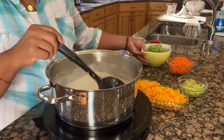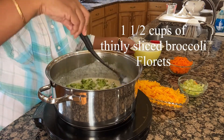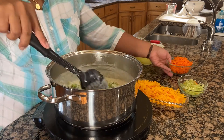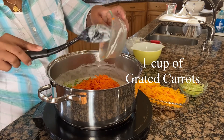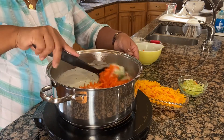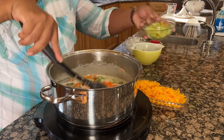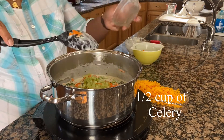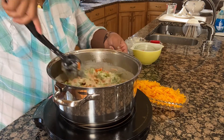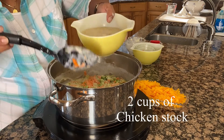And at this point I'm going to add my vegetable, which is broccoli. I'm also going to add my celery. Once combined, I'm going to go ahead and add my chicken stock.